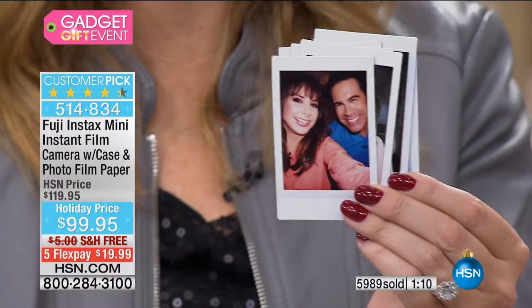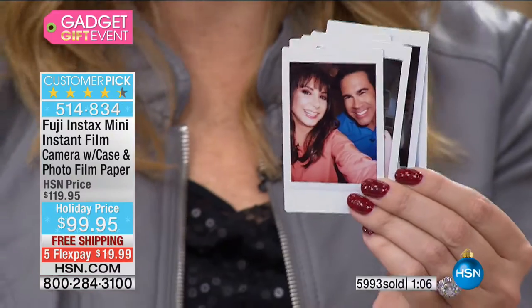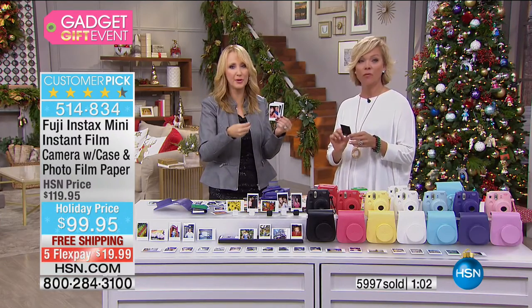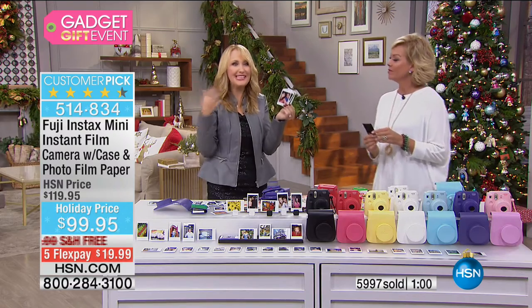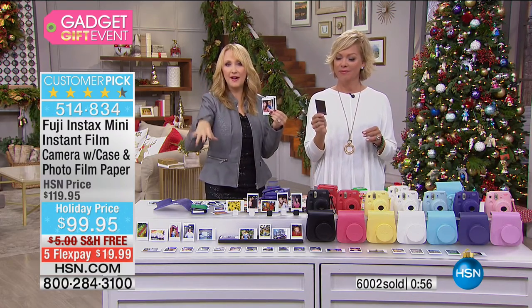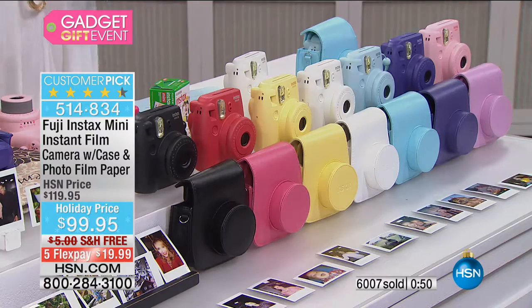I remember when I got married, I had those horrible disposable cameras all over the tables. Some people took pictures, some didn't. I had to wait until I got back from my honeymoon to have all the pictures developed — so silly. You should just get Instax cameras from Fuji. Have a couple, keep loading them with film, have people take pictures, and you have them instantly in hand.